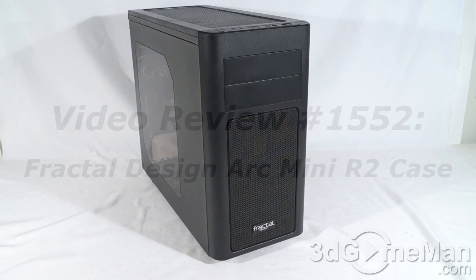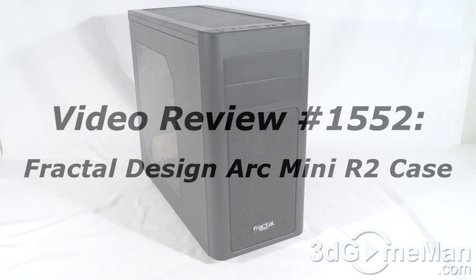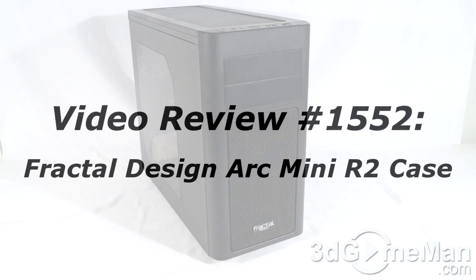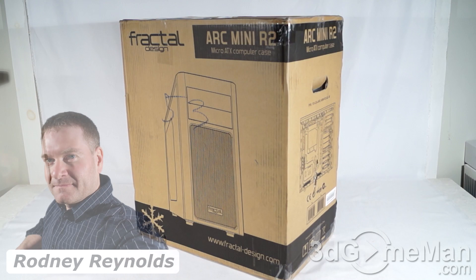If you're watching this on YouTube and you have a question, comment, suggestion, or maybe you just want to find out more information about the product, you can find the link below. Hello again, I'm Rodney Reynolds with 3gamingman.com and welcome to another video review.